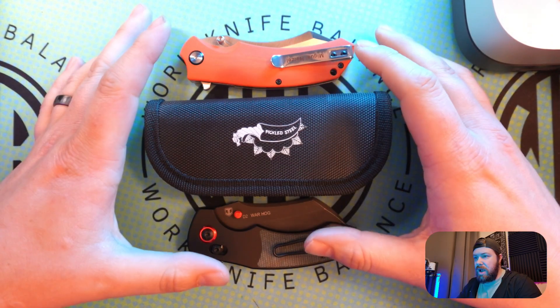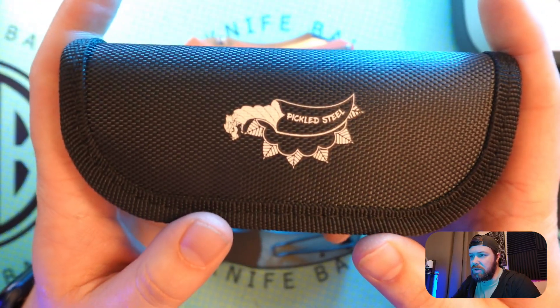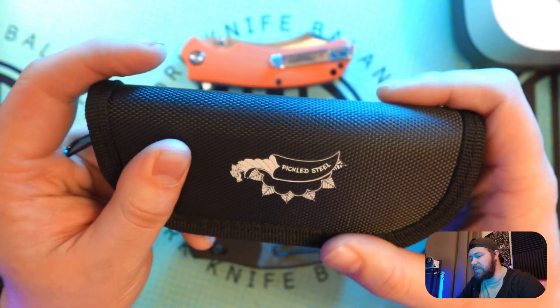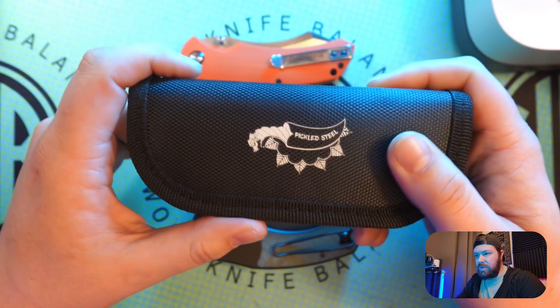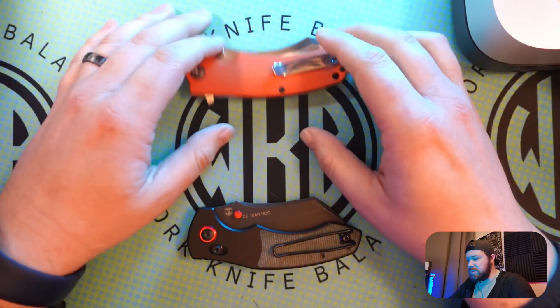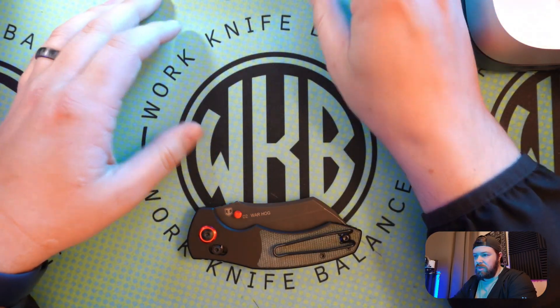We've got the Rhino up top and the Warthog down below. These come in from Pickled Steel Knives, which is a South African knife company that I found out. So we'll go ahead and do some side-by-side measurements, talk a little bit about Pickled Steel as a company, and then dive into the knives a little bit further too.